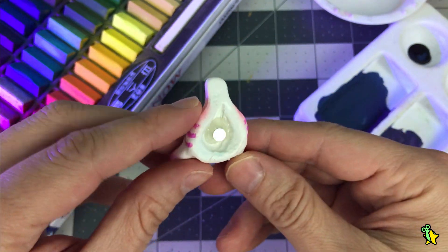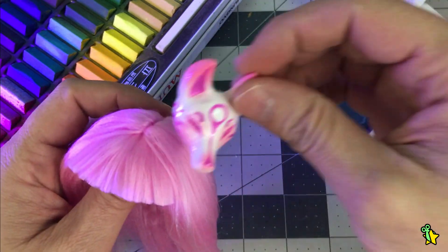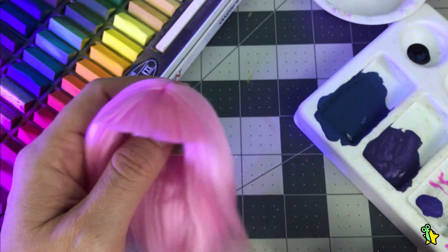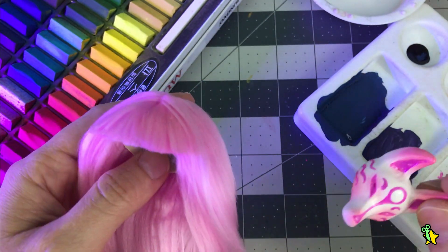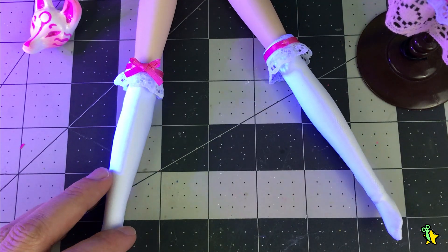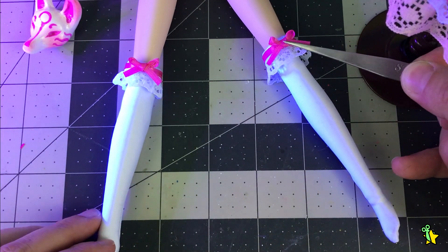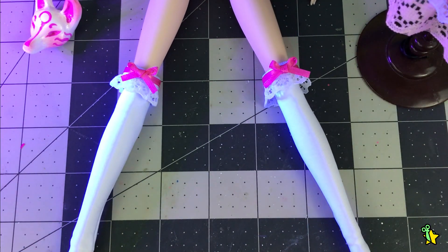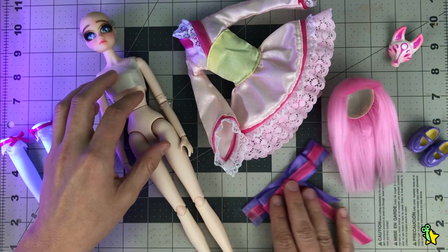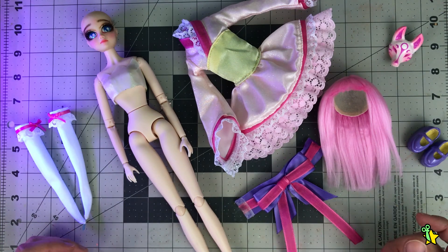I used a small magnet so the mask can be attached and removed way more easily. And we're done! Well, just kidding — one more last-minute change: I decided to add some pink ribbon details to the stockings. And now we're officially done. So here we have our girl — the wig, the outfit, the accessories — let's dress her up!